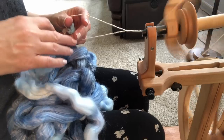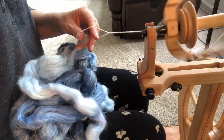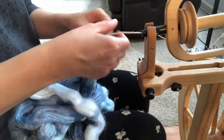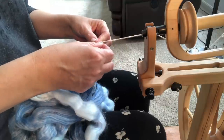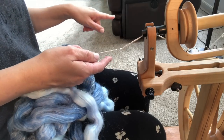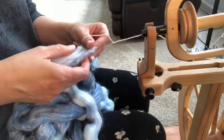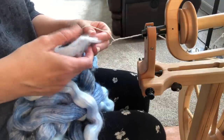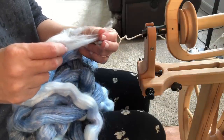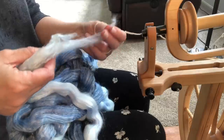Remember, we will always start out spinning to the right, because we're going to ply to the left. So that means I'm spinning this way and I will ply the opposite way, to the left. I've got my leader on here, I've got it open, and in the beginning I'm going to draft out just on one side — just on this left side of the roving — just a little bit of fiber.